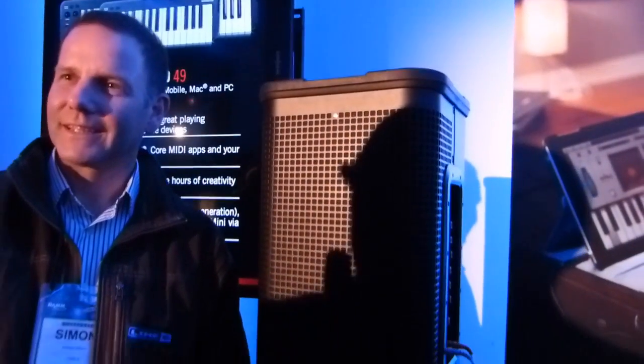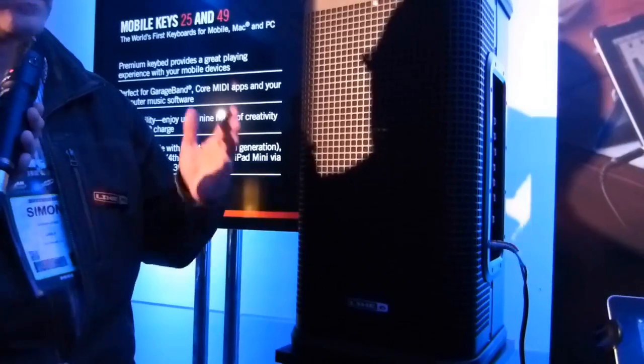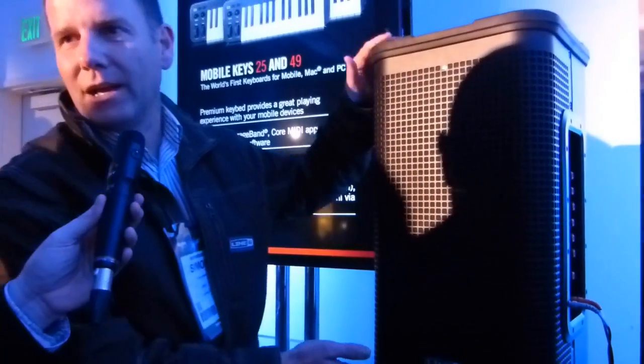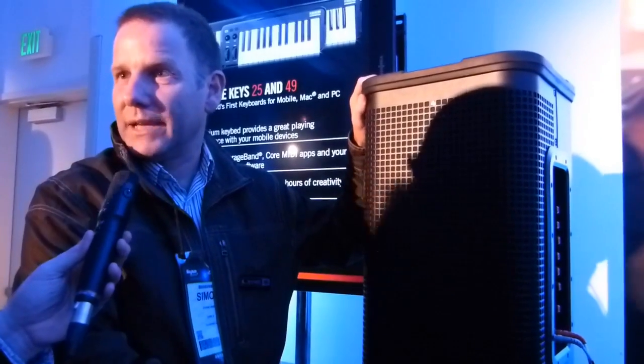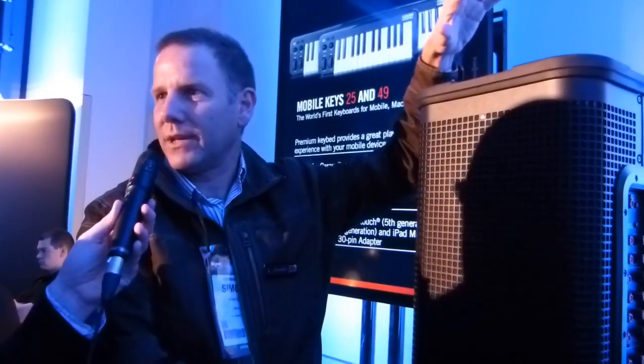So now behold the L2T — which is the same DSP but with a single woofer. It's an 800-watt two-way system. The L3T had the extra low-frequency driver and it was a three-way system.